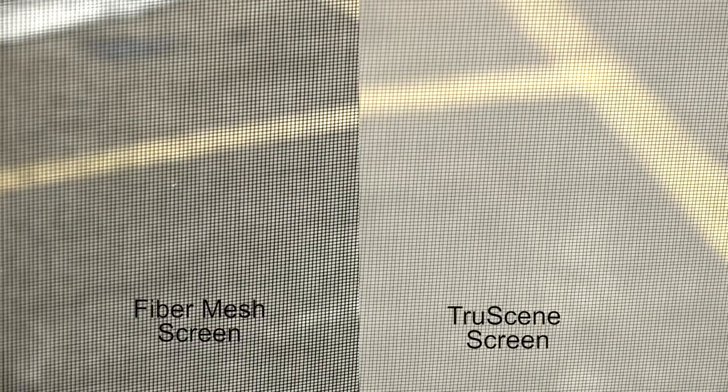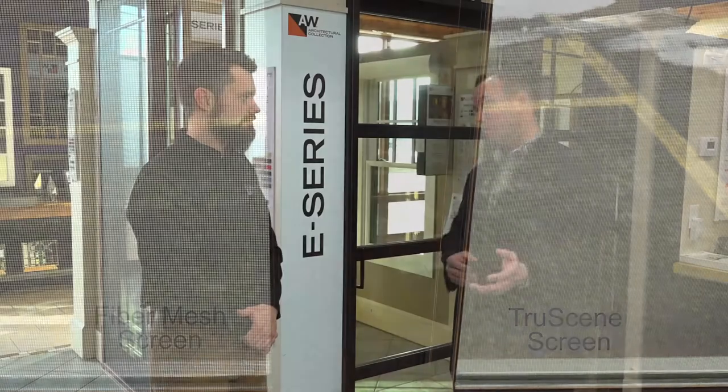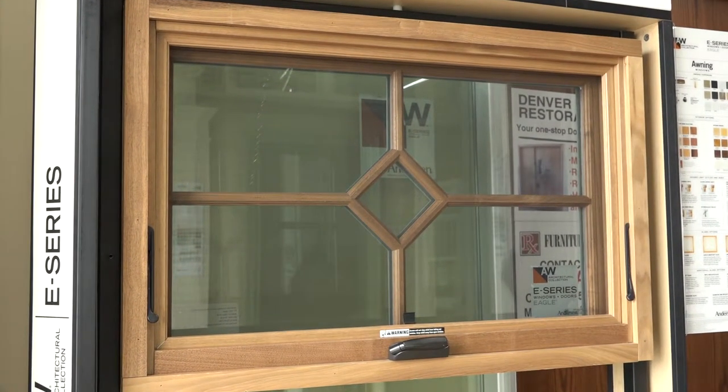We've talked about all the different fabrics. There's also the screen frame, which comes in white, black, brown, or gold. A lot of times a white screen frame works great if you're going to paint the windows white. If you're going to do a dark stain, sometimes black or bronze works, depending on the hardware. But if you truly want the screen to disappear, you can do a wood veneer that you can either paint or stain. You can wrap that veneer around the frame in all the different wood species to truly have that screen disappear.